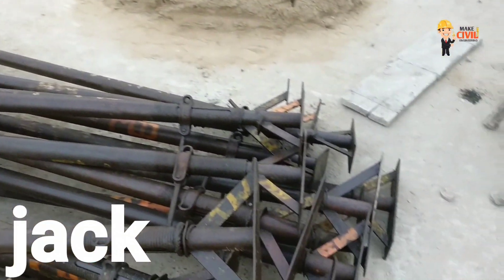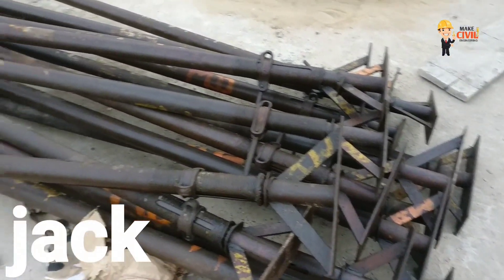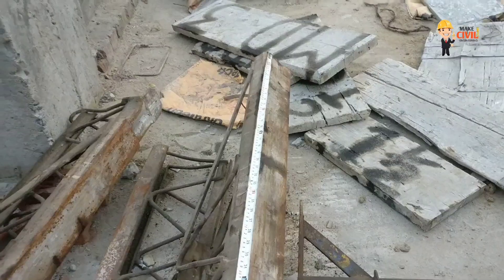This is a jockey. You can use it for the roof and ceiling.